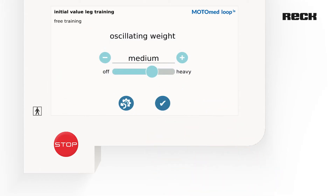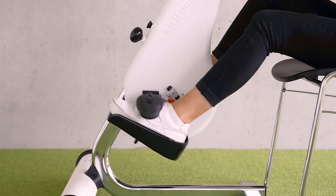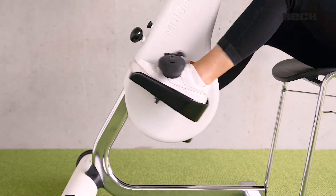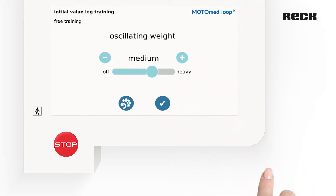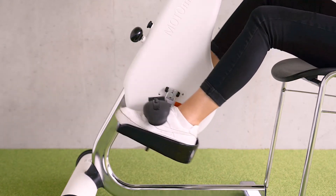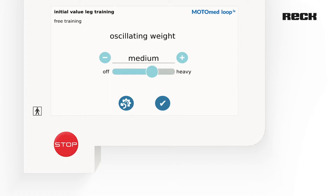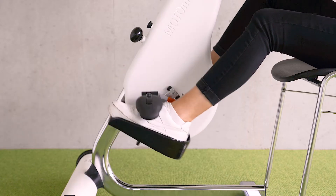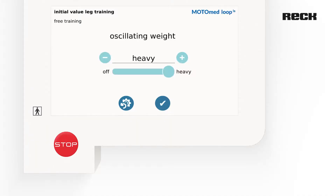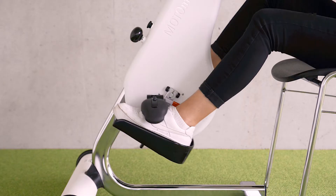Now you have the option to set the flywheel mass to light, medium, or heavy. If necessary, it can also be deactivated.